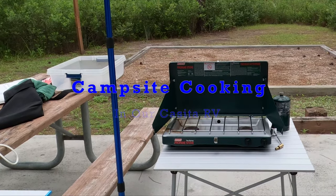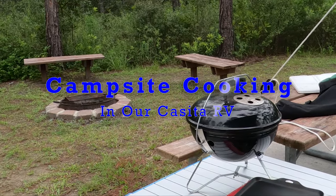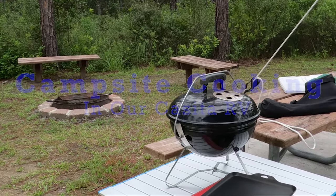Hello folks and welcome back. On this episode we're going to cover campsite cooking and show you the equipment we use when we cook inside and outside our trailer.